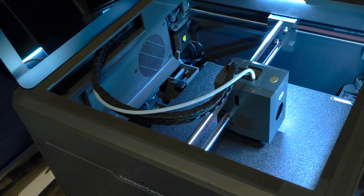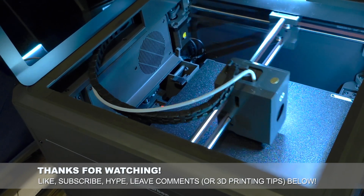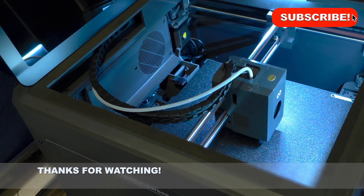Thanks for watching the review. Please leave me any feedback. I'm not presenting this as a full-on expert review, so if you've got tips or tricks, or if there are things you think I've missed that the Carbon does or doesn't do, leave them in the comments below.